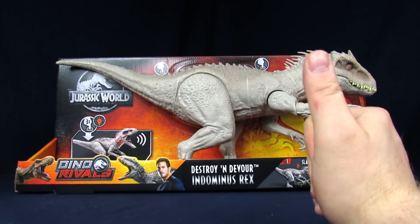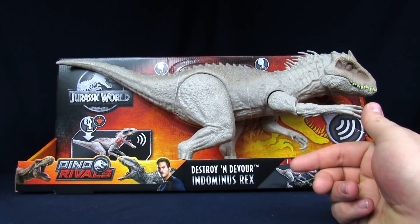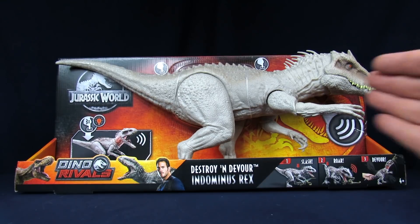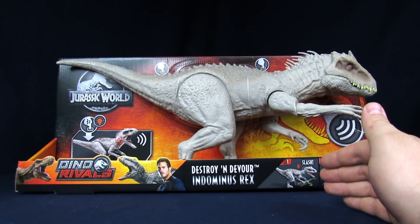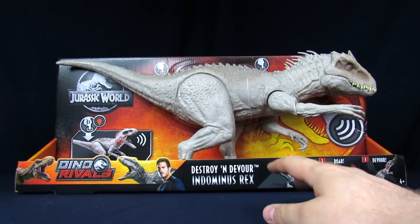Listen up, Braiders, welcome to Geek Chess. My name's Steve. I'm Jessica. And today we're going to be going over our newly arrived Jurassic World Dino Rivals Destroy and Devour Indominus Rex. A lot of people have been really excited about this figure in particular, because it's the first time we've gotten a more accurate-looking Indominus.